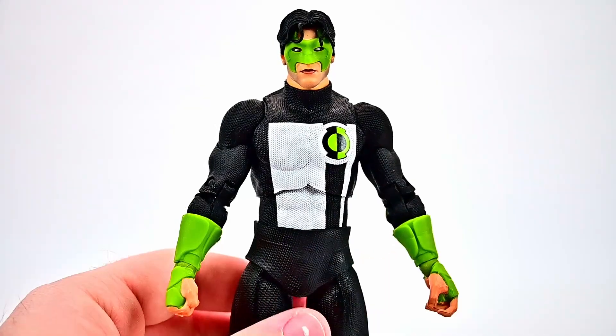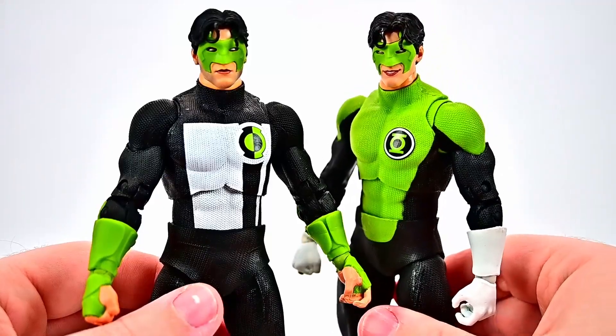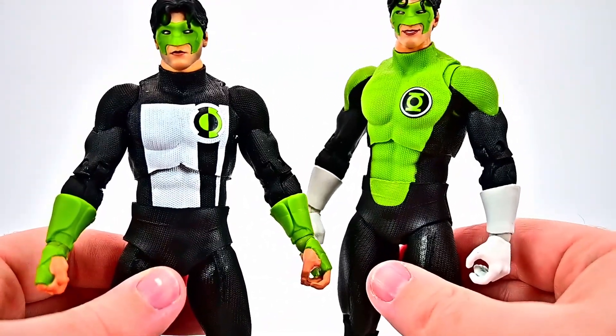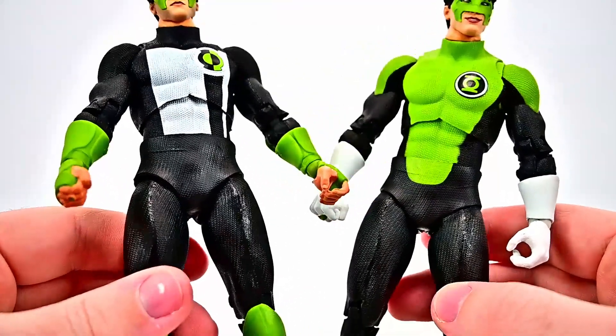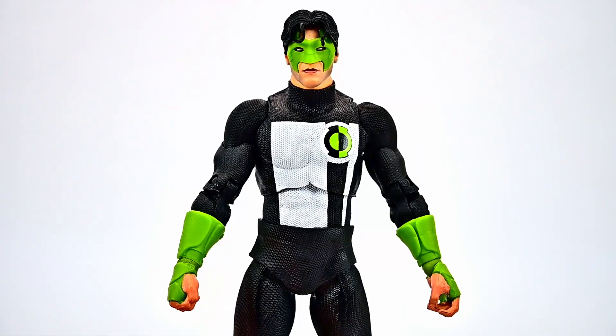We've also had the other Kyle Rayner figure from the Blackest Night storyline, and I do like this new first appearance one much more. I'm not a fan of the colors they chose for the green on that Blackest Night figure — it looks pretty weird on the figure. But either way you can't go wrong; they are pretty much the exact same figure, just redesigned with obviously different gloves and boot designs.